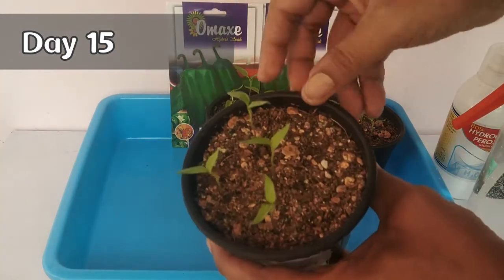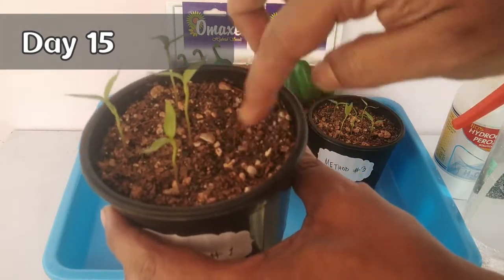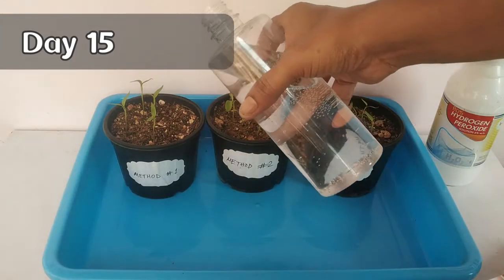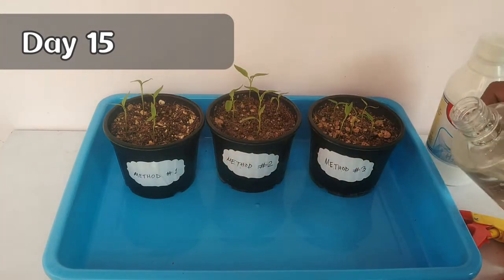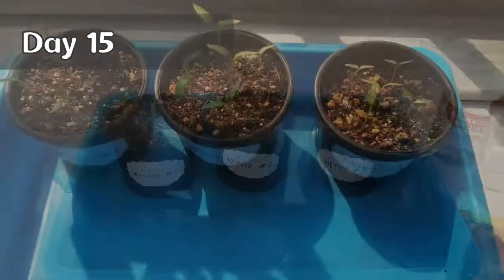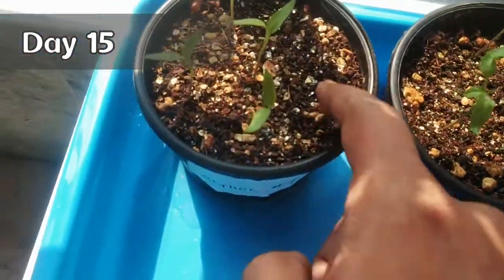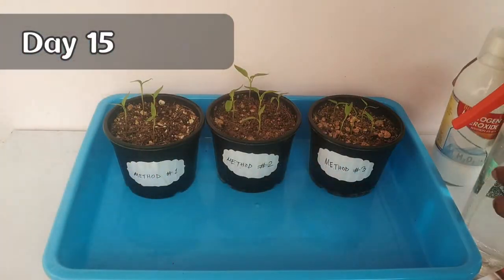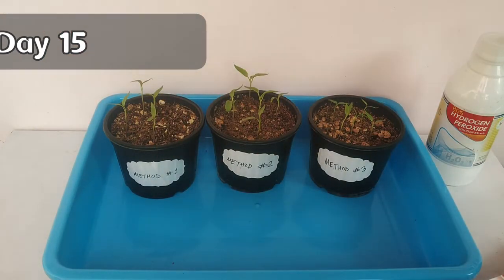Before ending the video, just a couple of things to remember. Do not overwater your seedlings — water only when the upper part of the soil looks dry. Try to avoid pouring water from the top, as it might disturb the tender root system of the young seedlings. Rather, I prefer to give water from the bottom. The potting mix will gradually absorb the water the seedlings require. Every time I water, I use the same hydrogen peroxide solution — that is 40 ml per liter — and it's always better to use a freshly made solution.